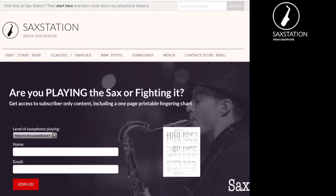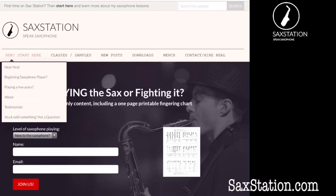Neil Battaglia, Saxation.com. Here's Saxation. In the upper left it says 'New - Start Here.' Let's try that.